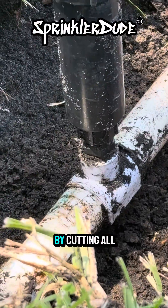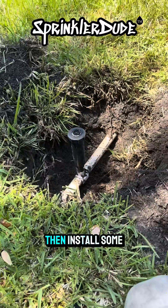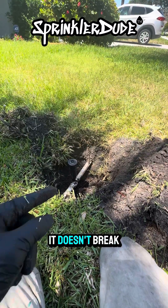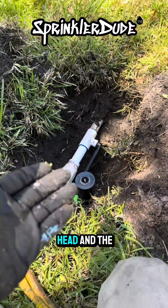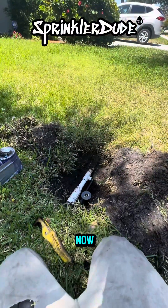So we're going to start by cutting all of this out, install a regular tee, then install some swing pipe so that the next time a lawnmower runs this head over, it doesn't break the pipe. And just like that, we've installed the new fitting with a new head and the new swing pipe. I want to see the lawnmower run it over and break it now.